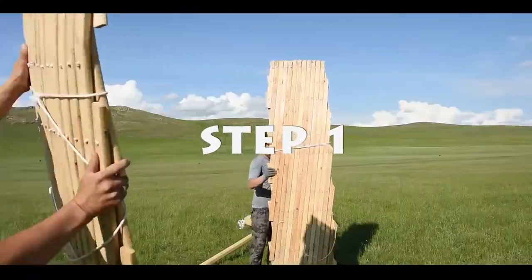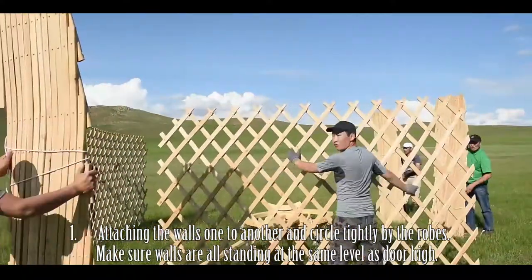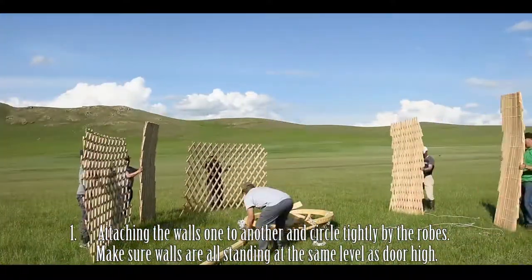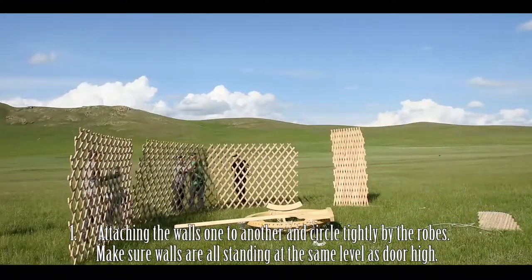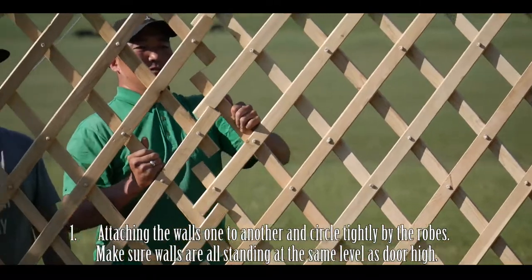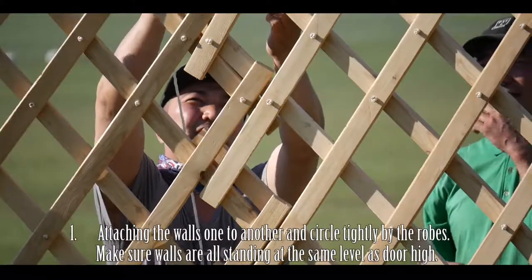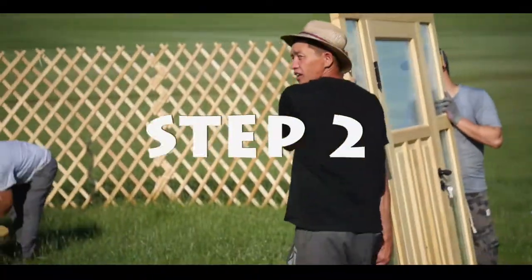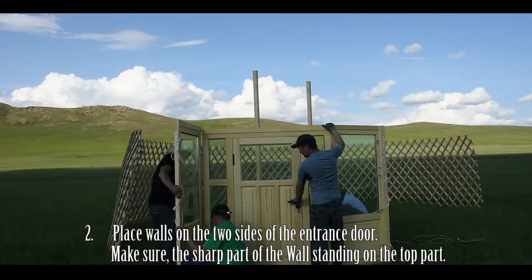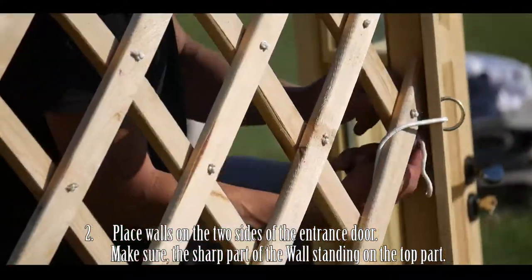Step 1: Attach each wall to one another in a round shape and connect each section tightly by ropes. Please note there is a Mongolian wall tying technique — please refer to the photo and video to see how to recreate. Make sure all the walls are standing at the same height as the door. Step 2: Place walls on both sides of the entrance door. Make sure the sharp part of these walls are standing at the top.